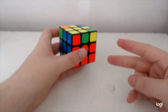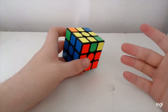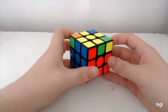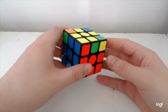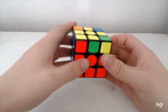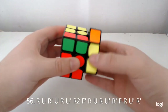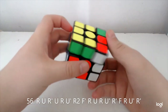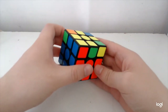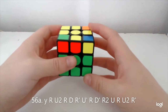For this next case there are two algs — learn either, but personally I'd say learn both because they're both very good: one is short and links up to the other sets, and the other is just plainly fast. The first one is just a Soon cancelled into an inverse J-perm, and the other alg is just shorter and nice — very nice.